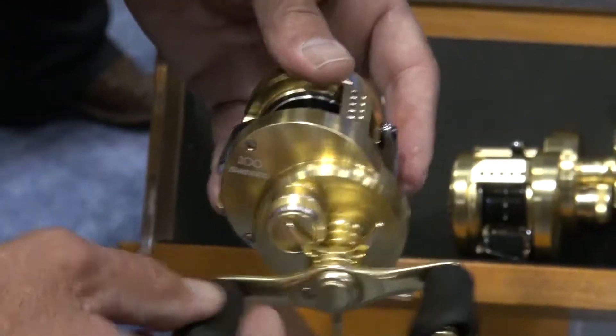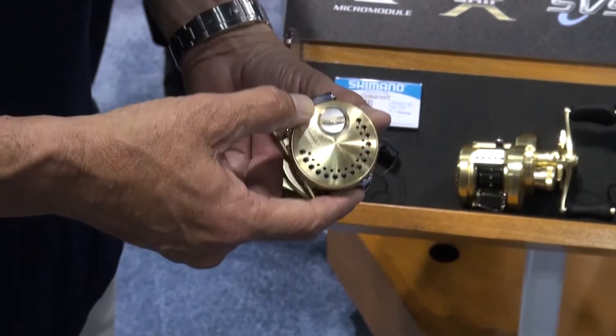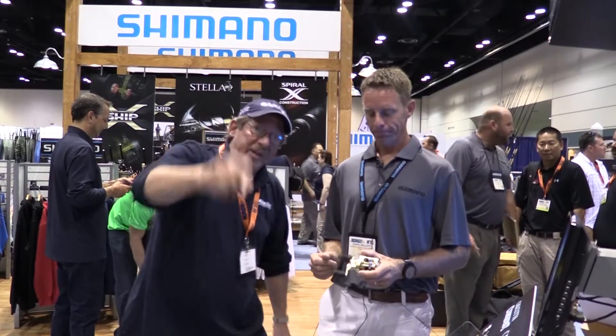So you don't have to pop the plate like you used to have to. That's awesome — great new development from Shimano. A beautiful new reel. There's lots more coming your way — we have a tremendous amount of Shimano gear to show you. Stay with us.